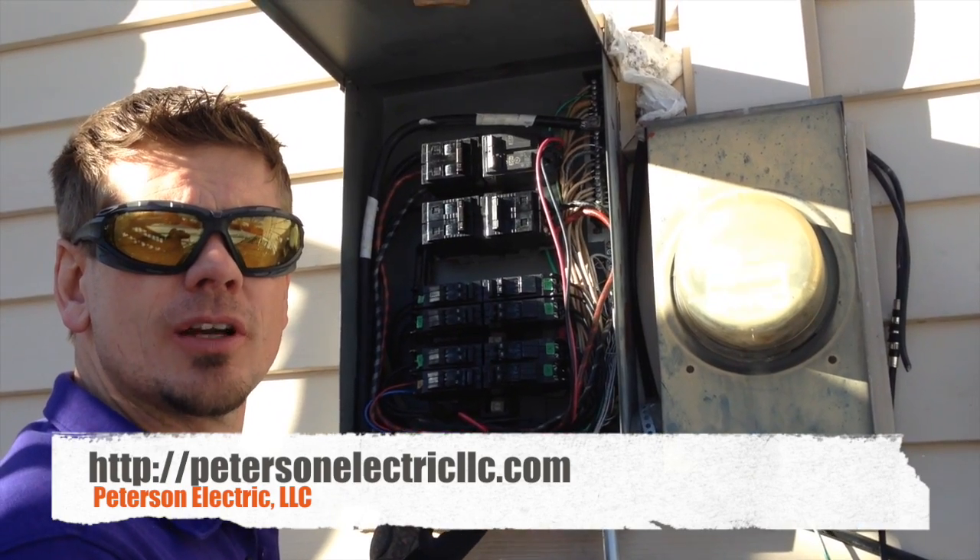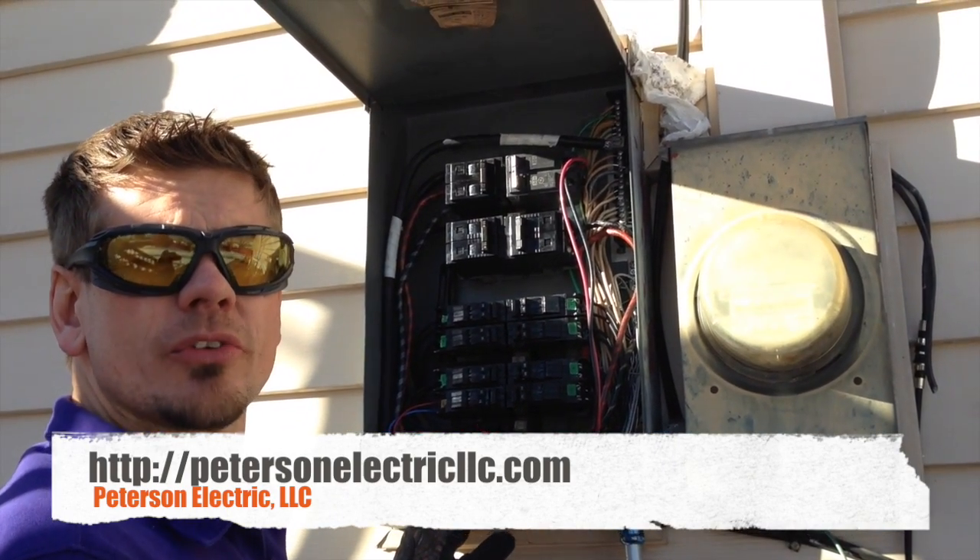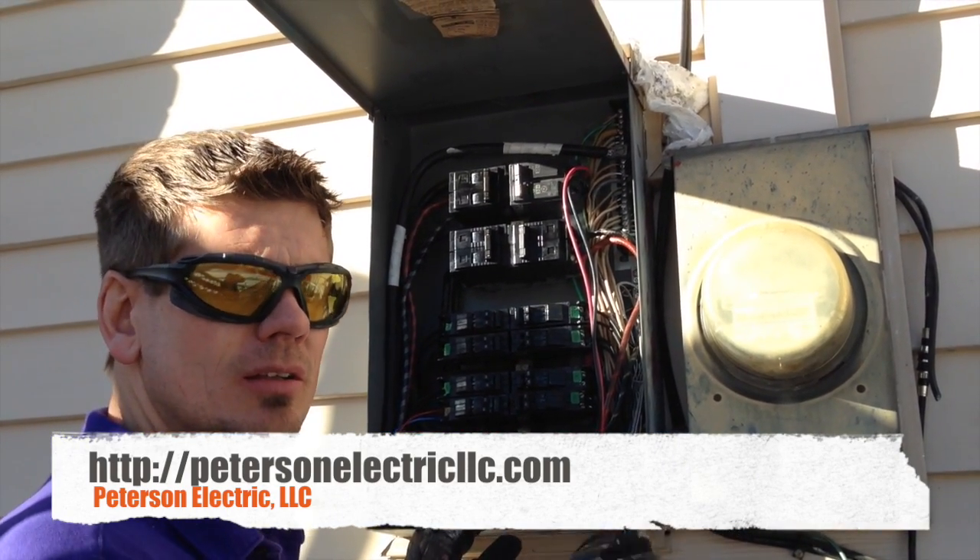This is Joshua Peterson from Peterson Electric. We got called out to a service call about lights flickering.